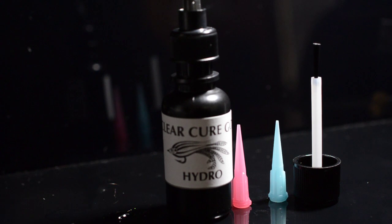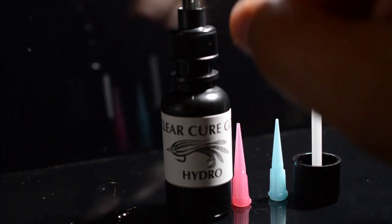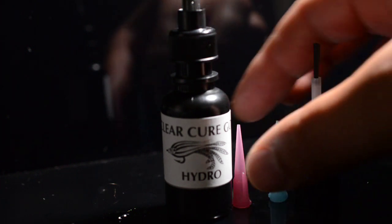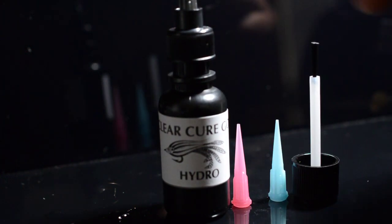This stuff really does do a great job. It's really wet — about the similar viscosity of a wet head cement. Because of that, it comes with a few different options.